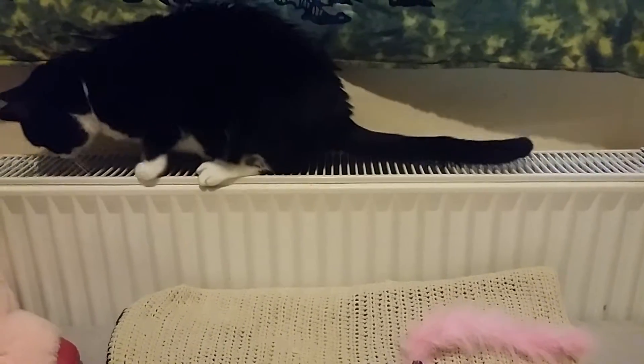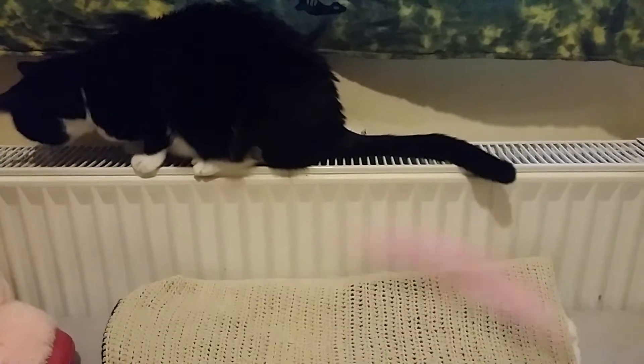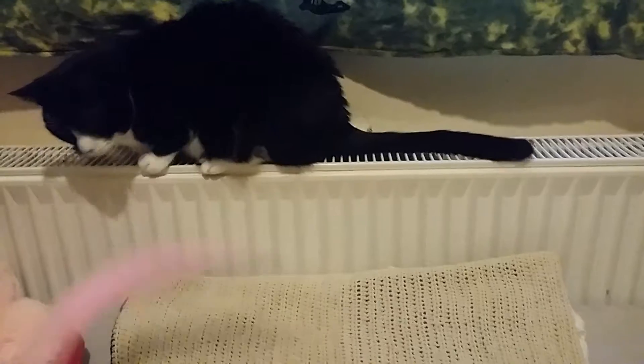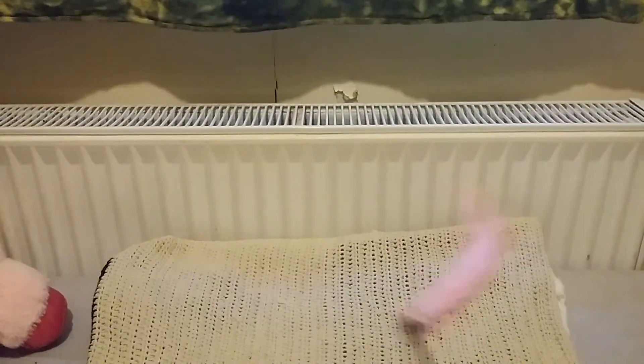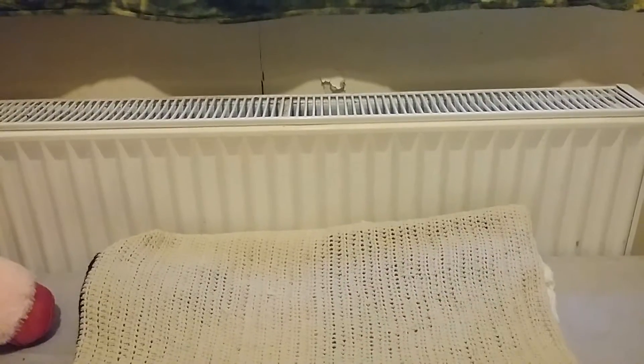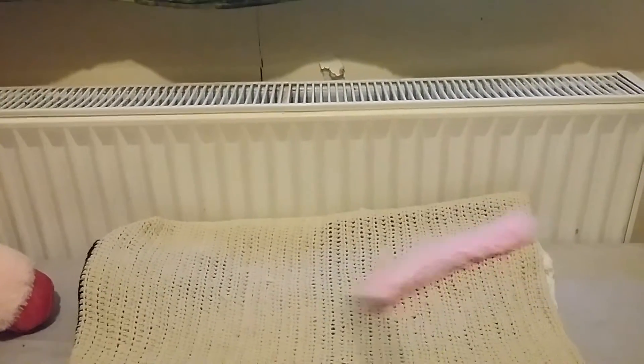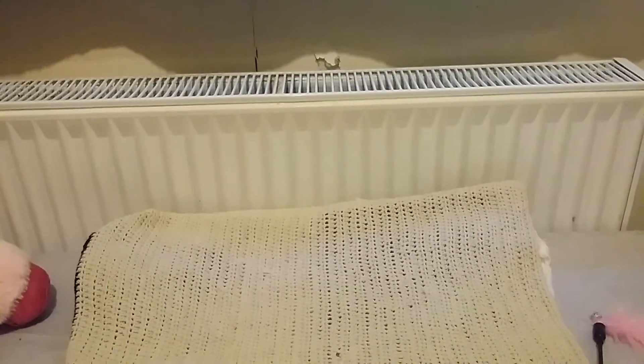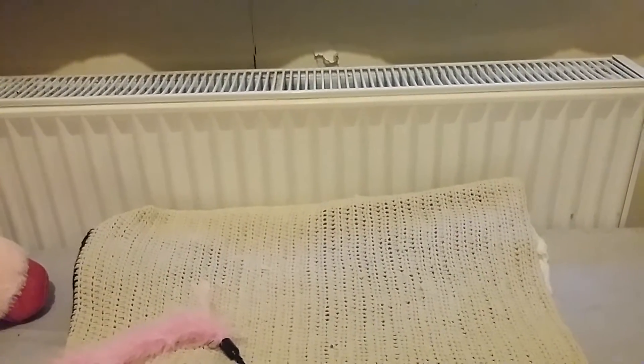Hey everyone and welcome to Loki's second vlog for today. You're gonna come on camera — you're getting ready for a pounce, you're gonna pounce on camera, Loki!